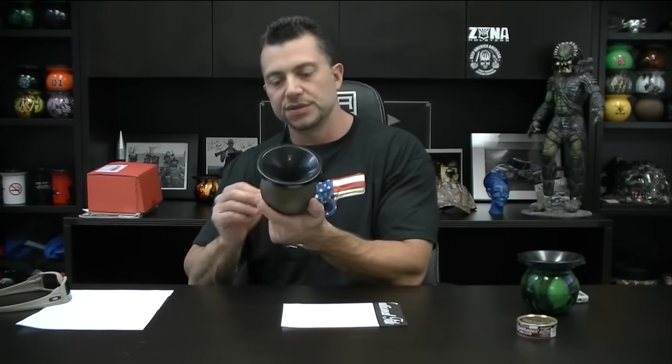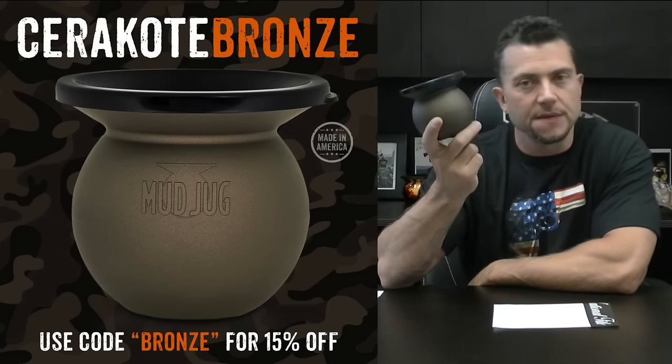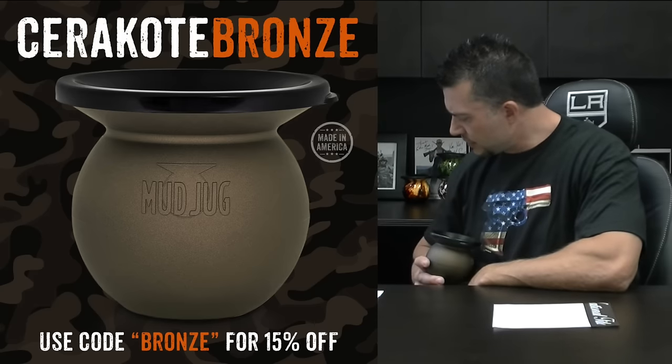This particular Mud Jug is available on our website, mudjug.com. We're using the coupon code BRONZE for 15% off all weekend long. That will go from May the 5th to May the 8th, midnight Pacific Standard Time.